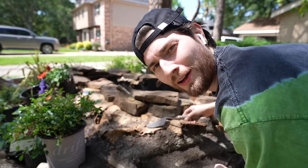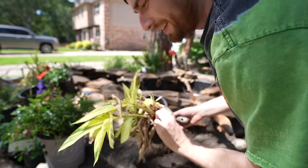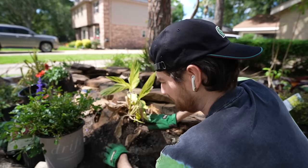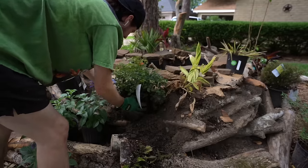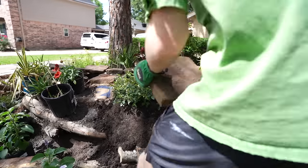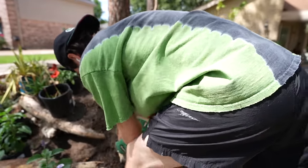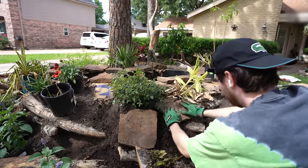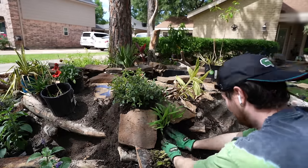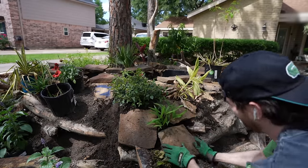On this side of the pond I'm throwing in this variegated ginger — shell ginger — to add a nice lemon-sprite flavor to the area. To add a guaranteed pop of color I threw in a drift rose; it stays small and can creep and crawl around the rocks, and I locked it in with some rocks placed around it. I also threw in a native inland sea oats just to attract wildlife and locked that in with another flagstone.